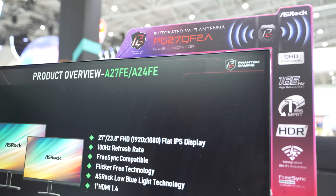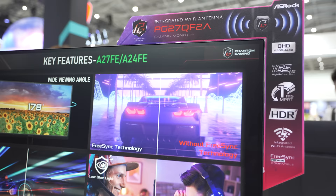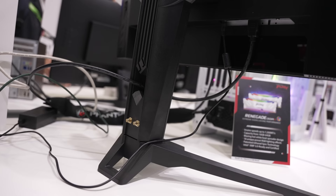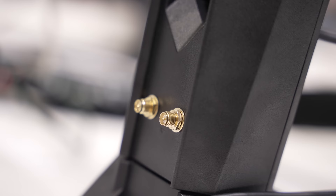They also added a 2K display with the PG27QF2A — 165Hz, one millisecond response time, FreeSync Premium, but also a brand new aesthetic design which includes integrated WiFi antennas that you connect to your motherboard port, so you can use your monitor as your actual WiFi antenna to give you the best signal possible. You already have a cable going from the back of your computer to your monitor, so having your WiFi antenna route there as well is a really intriguing design, and I was very impressed to see it at ASRock's booth.